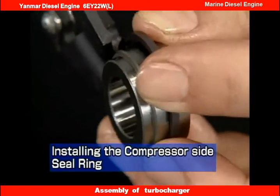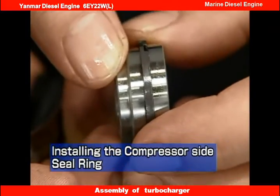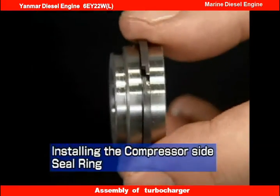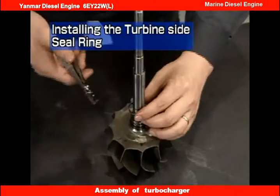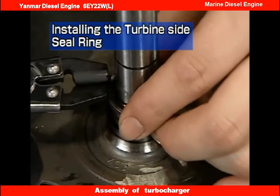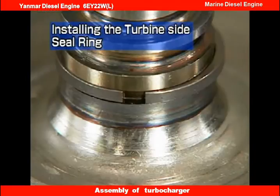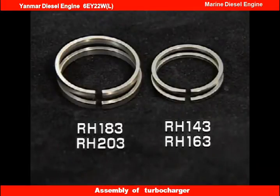Next, install the seal ring. Install the compressor side seal ring onto the oil thrower with the seal ring pliers. The end gap of the seal ring is gas tight. Install the turbine side seal ring onto the turbine rotor with the seal ring pliers. The end gap of this seal ring is straight. Straight seal rings are used interchangeably for both sides on all models except the RH-133.